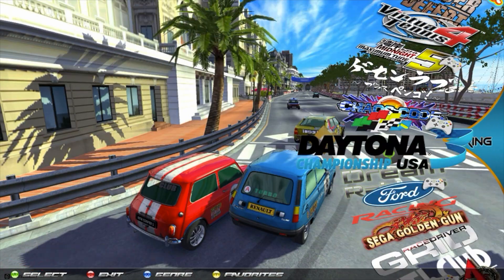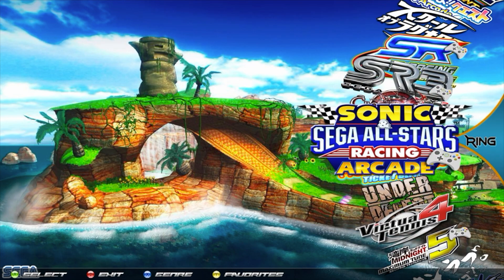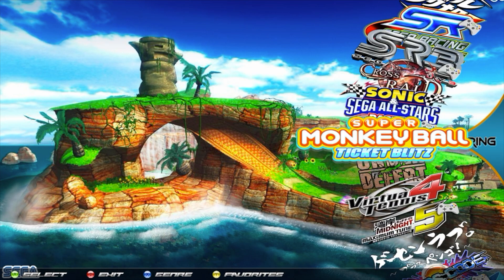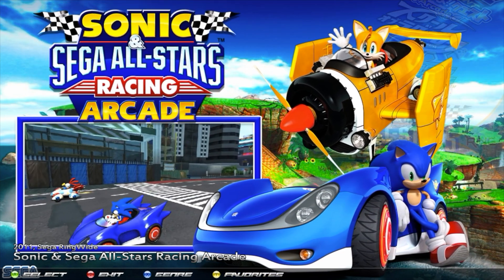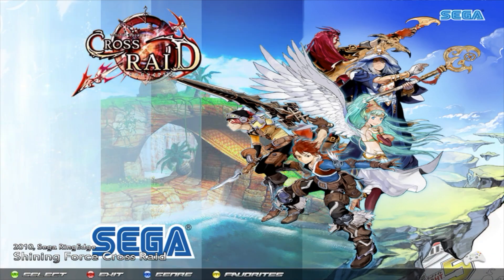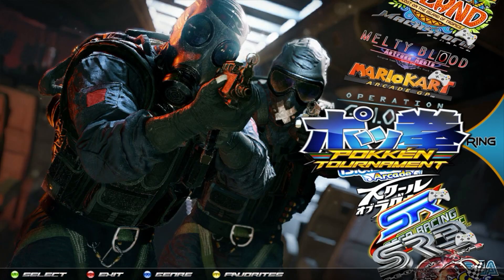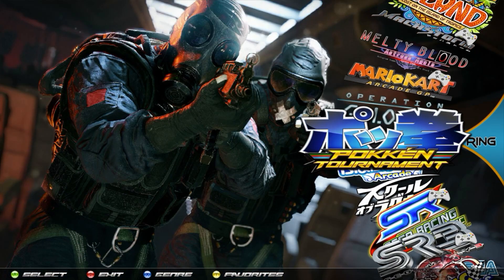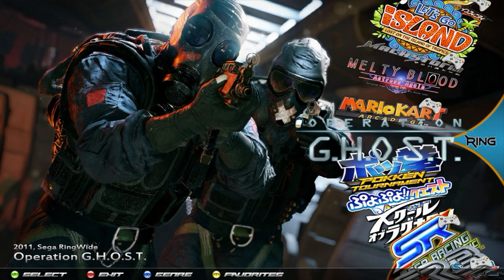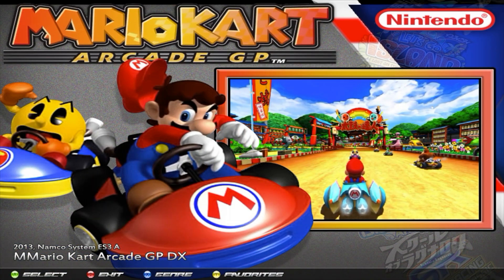Any game that has a little picture of an Xbox controller next to it is letting you know that you need an Xbox controller for that game. That's going to be the case for pretty much all of the racing-style games. Anything that doesn't have that icon can be played with an Xbox controller or with your X-Arcade joystick, iPac, or extension, but the ones with the icon can only be played with Xbox controllers.